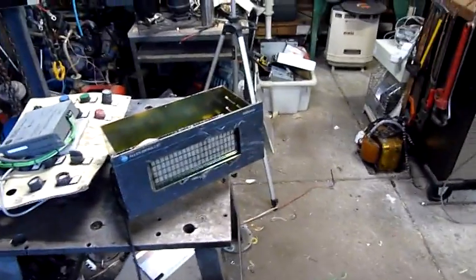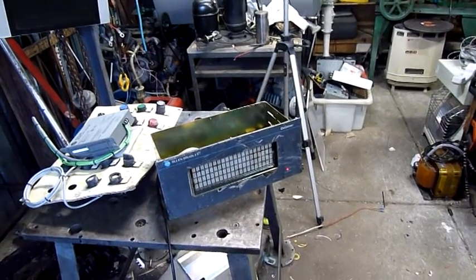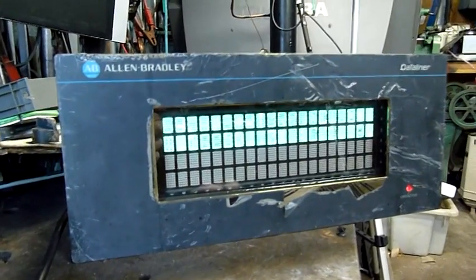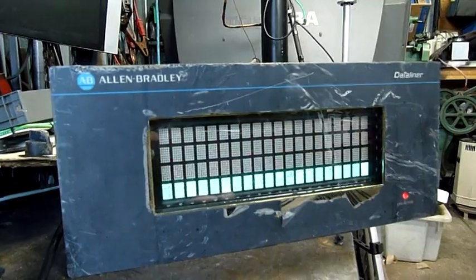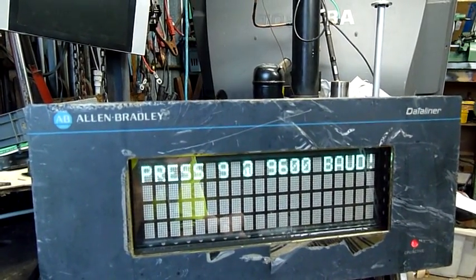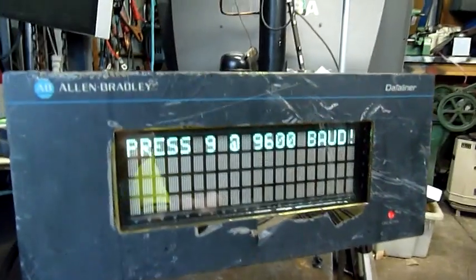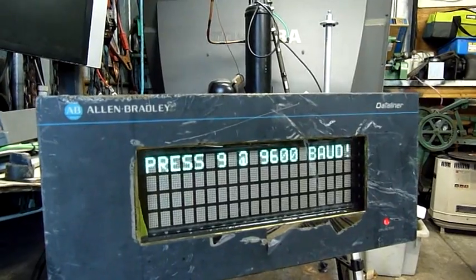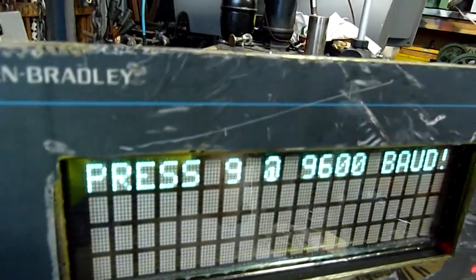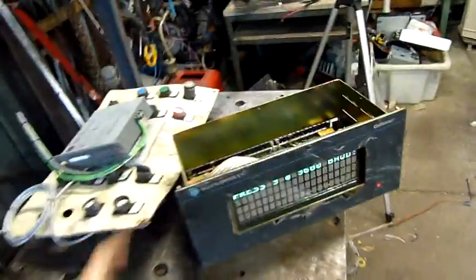I'm going to turn it on now... the red light - oh look at that! Testing unit 3.0, battery - mainboard battery! There's no keyboard, but there is what looks like a telephone socket or actually an ethernet socket for a keyboard. I don't have a keyboard unfortunately, so I don't really know what to do with that.